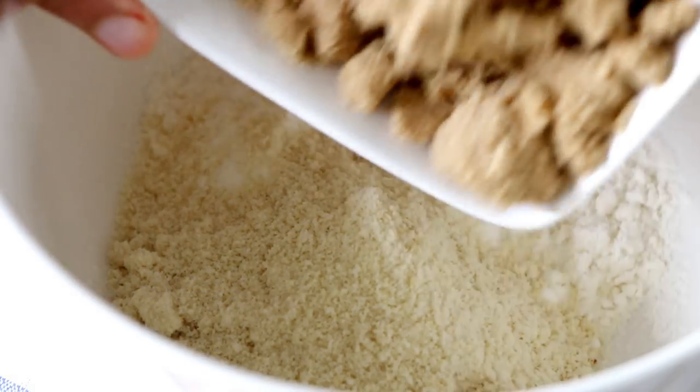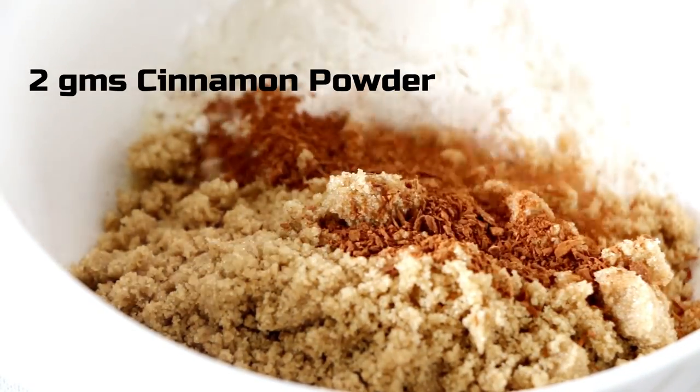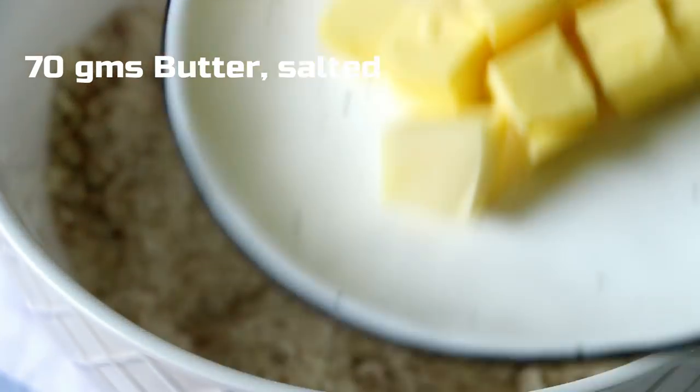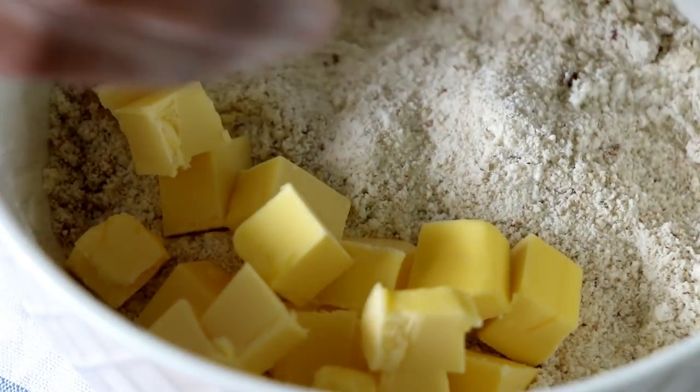To the plain flour and almond flour, I'm going to add in some brown sugar and some cinnamon powder. Mix it through, then add your chilled cubed butter and rub the butter into the flour mixture until you get a wet sand-like or crumb-like texture.